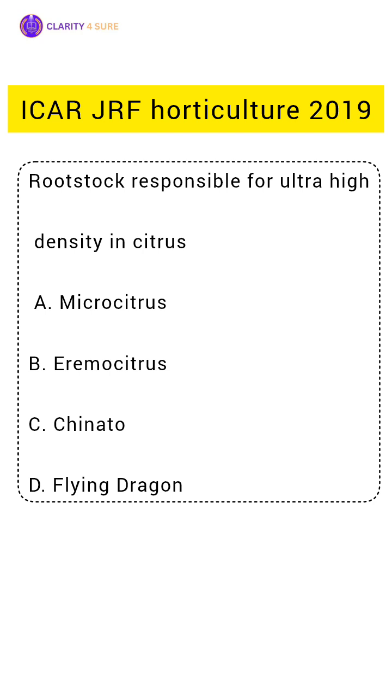Rootstock responsible for ultra-high density in citrus? Yes, the correct answer is Flying Dragon.